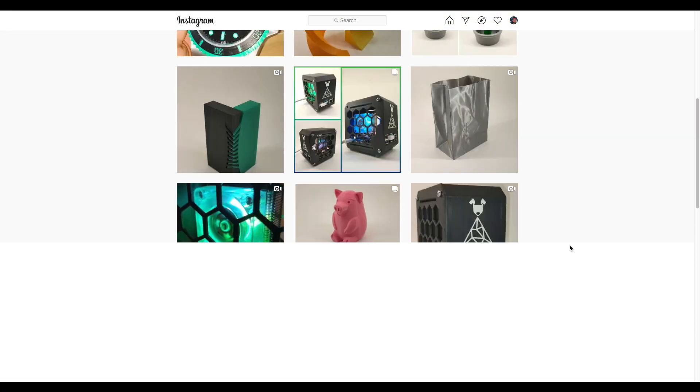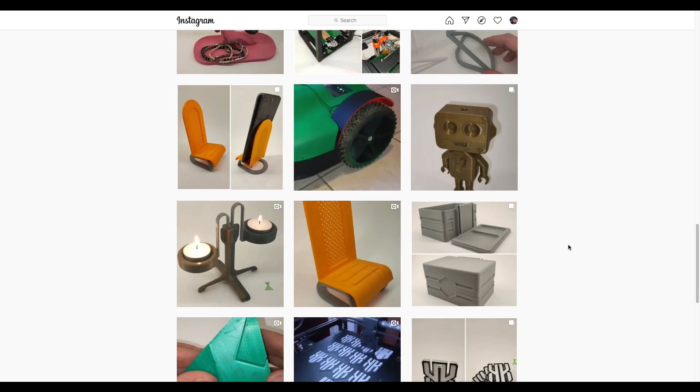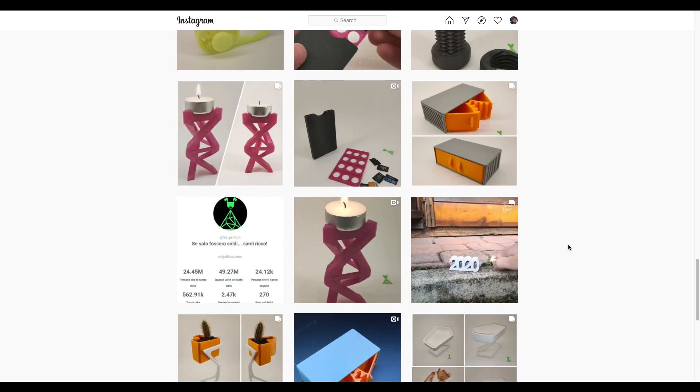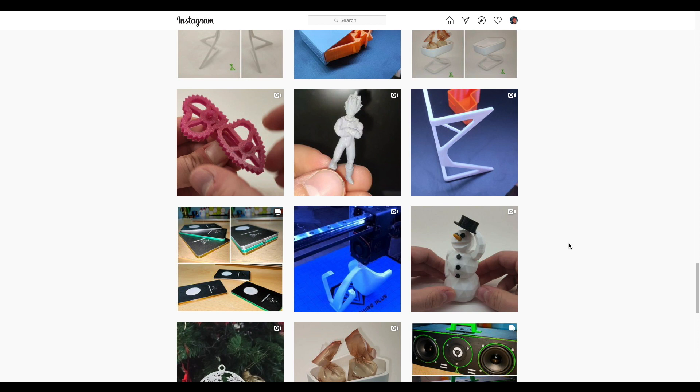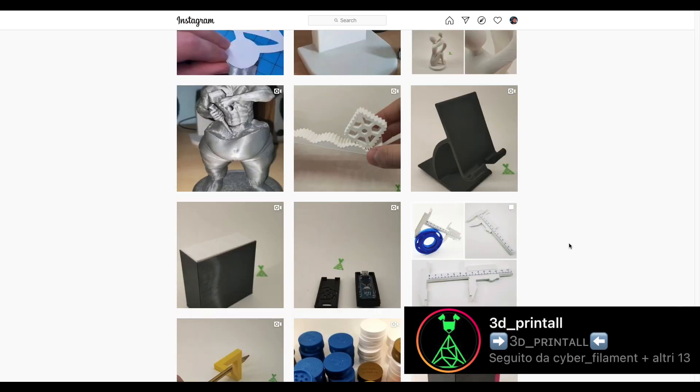Before getting into the review I would like to thank Giuseppe, a friend of mine. He has an Instagram page called 3dprintall — he talks about 3D printing applications to electronics, reviews filaments, shows what you can do with them, and you can find coupons and discounts to buy a printer or filament. Check his page, 3dprintall — you'll find all the links in the description. Without further ado, let's jump into the review.